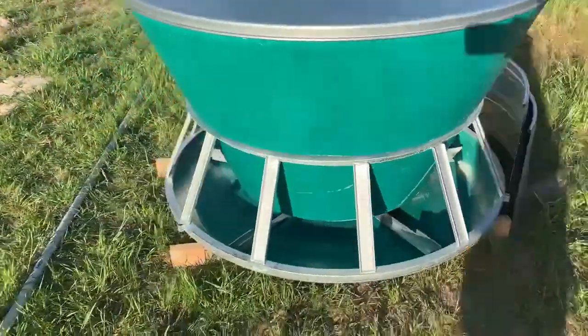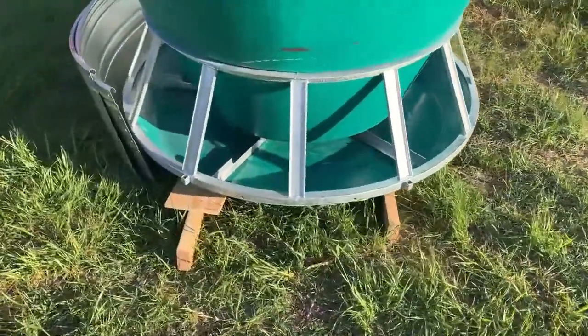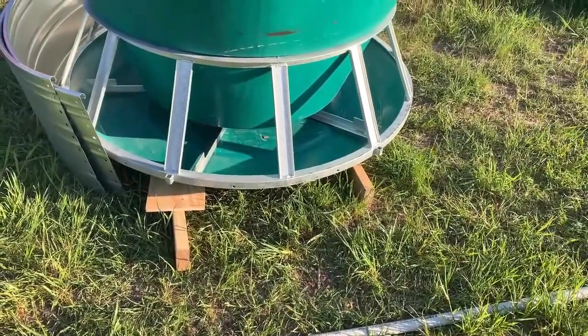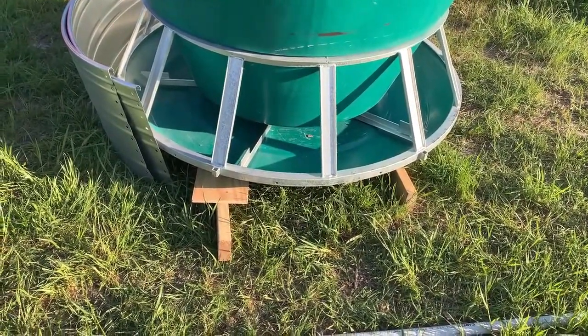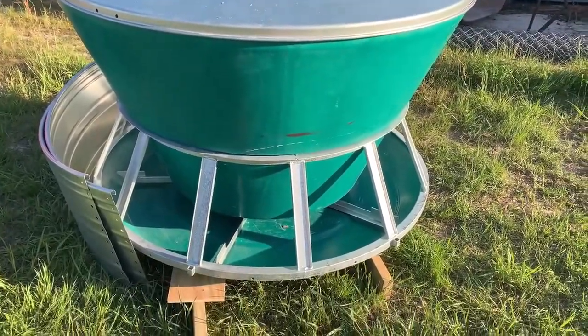I am going to do it a little bit different than the instructions. I'm going to build a skid out of four-by-fours. I've just got it up on two-by-fours right now to take some measurements for my bolts. I'm going to put four-by-four skids and a piece of plywood underneath it to make it easier to move.